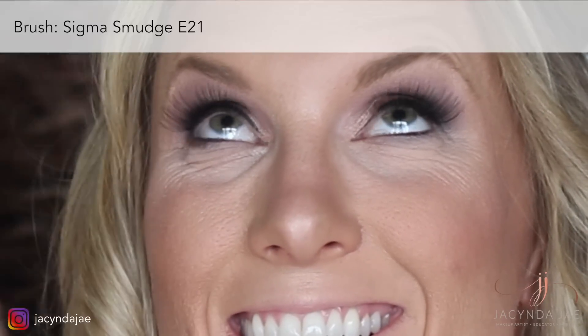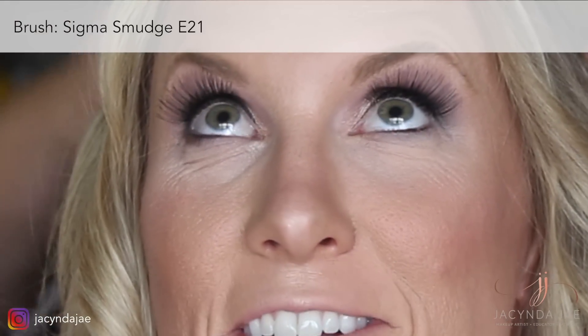I tend to bring bottom shadow only halfway under on most of my bridal clients. They want their eyes to look as open and awake as possible — bringing shadow and liner all the way under tends to make them look smaller.